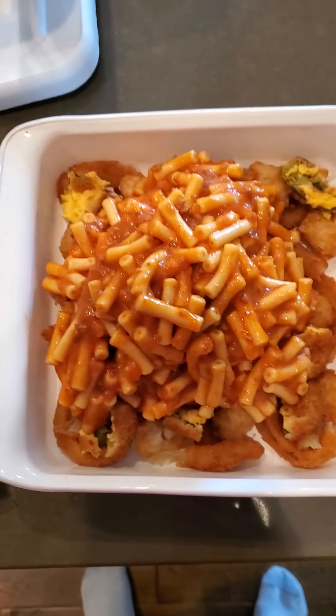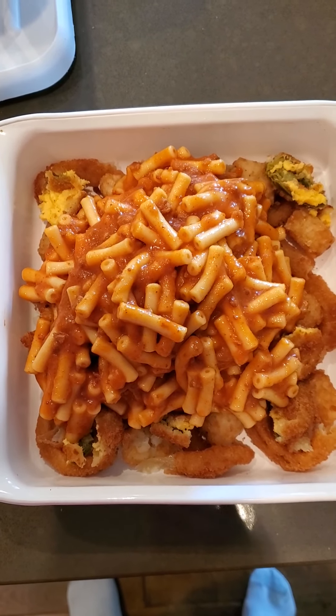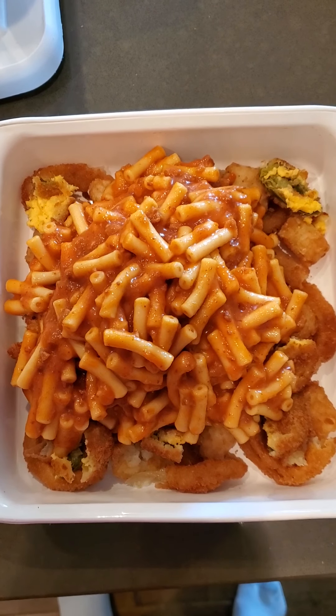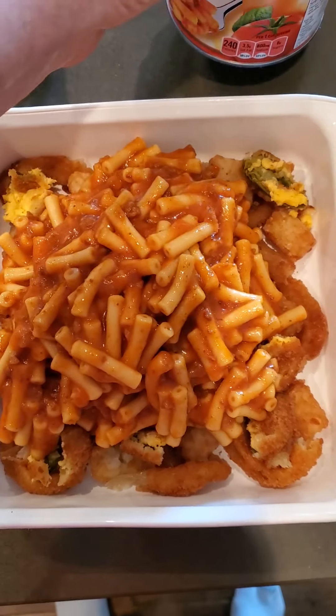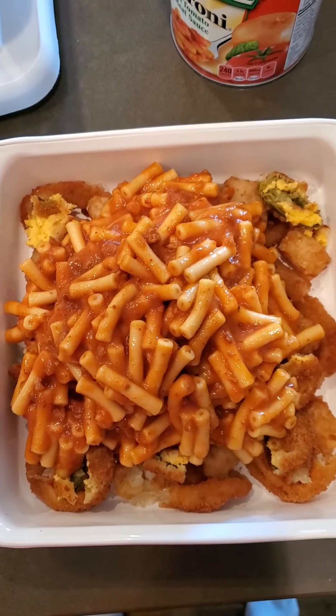Then I'm going to bake it at 350 degrees for at least a half hour. We'll see what happens. If it needs more, I'll bake it a little more. It won't hurt it at all.